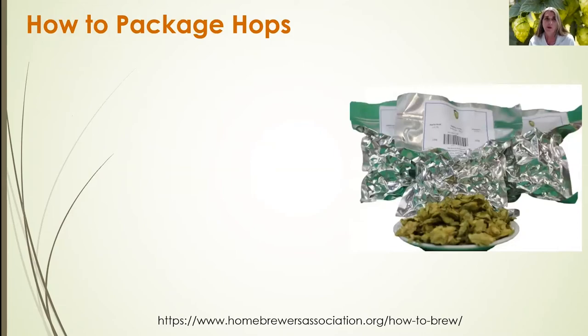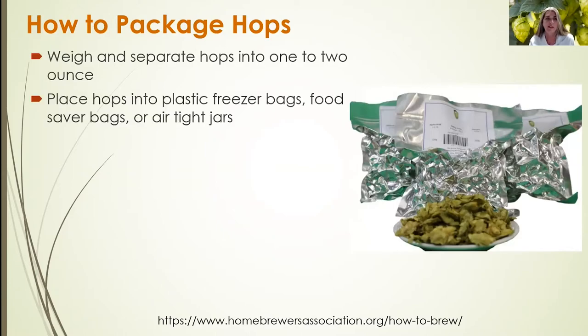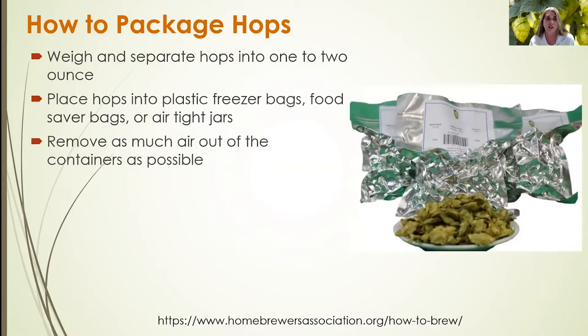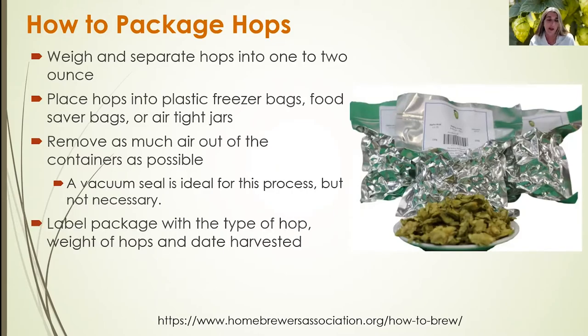After drying the hops, you want to package them. Weigh and separate the hops into one or two ounce portions, then place them into a freezer bag, food saver bag, or airtight jars. Remove as much air as possible from the container — ideally use a vacuum sealer, which pulls out the air while sealing the bag simultaneously. Label the package with the type of hop, the weight, and the date harvested.